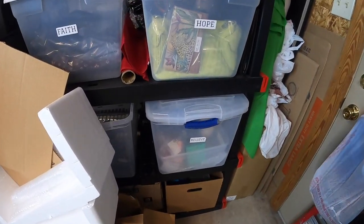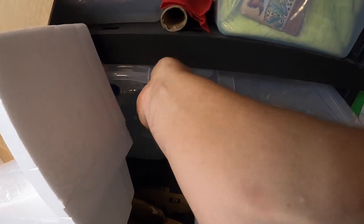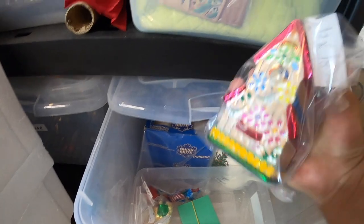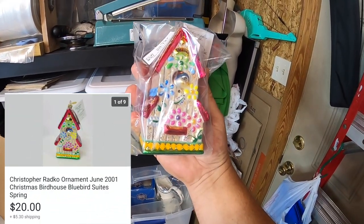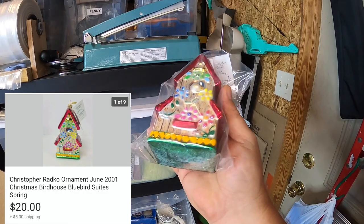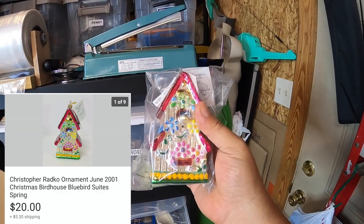Now we're going to the 'believe bin.' This is a bluebird house — a birdhouse made by Radco. It still has its tag, it's already bagged up and ready to put in a poly bag box and ship out. This sold for $20 and the buyer paid the shipping.